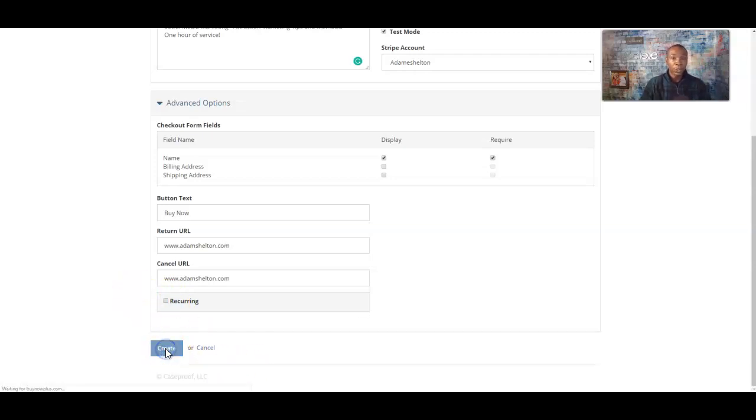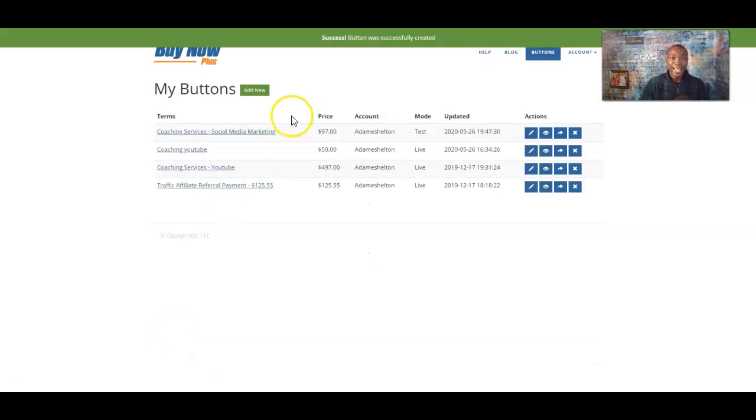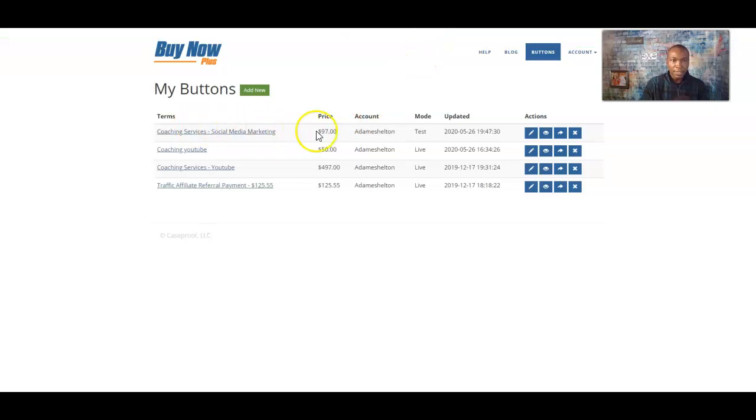The next thing we're going to do is click 'Create.' It says 'Success — button was successfully created.' Now this is the button we created here. You can see the date here — May 26, 2020. This is a test account. We're saying it's not live because you can create different types of checkout pages, go back and change them and edit them before they go live.